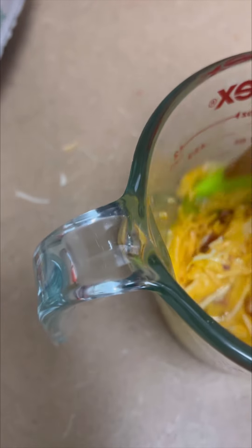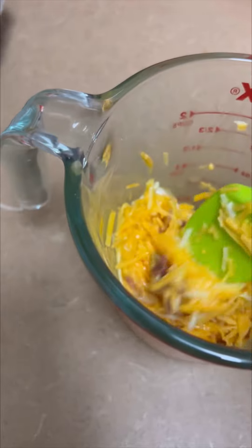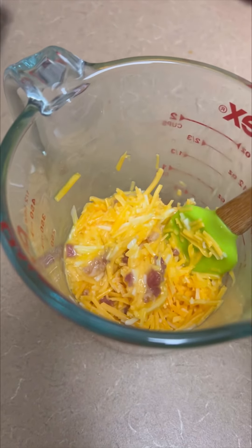Maybe I need two eggs, because I've got to make two waffles anyway, so I'm going to use another one. I added one more. I also put a little pieces of bacon in there too.